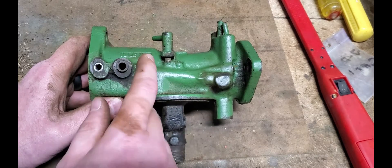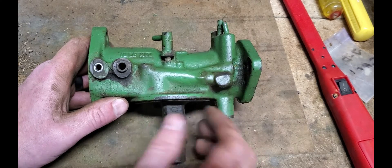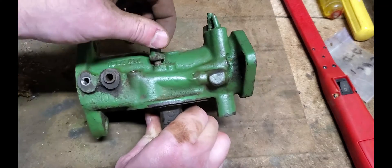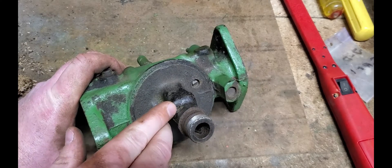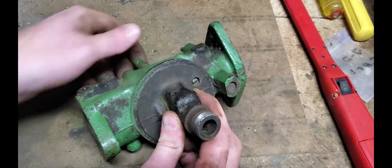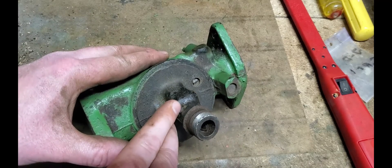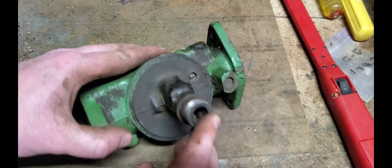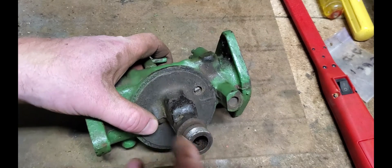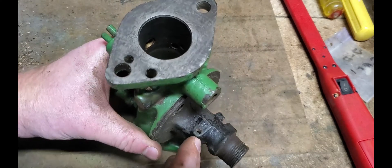Flipping the carburetor over, we're now looking at the idle adjust or idle circuit side of the carburetor. If this is mounted on the tractor, this is what's facing towards you. Similar to the load adjust side, we've got a needle adjust valve right here. The needle comes down in and you can see there's a hole right here in the side of the stem. When we adjust this needle in and out, we're regulating the amount of fuel that goes through this hole. For the idle side, we're bypassing the emulsion tube and what you would call the main jet of your carburetor — the idle fuel is going through that hole into a small little chamber right here.